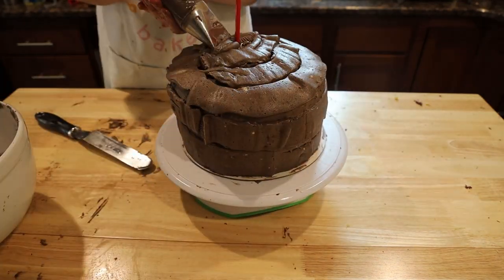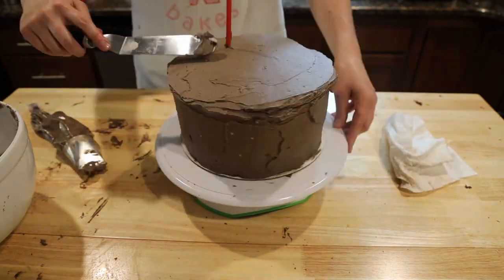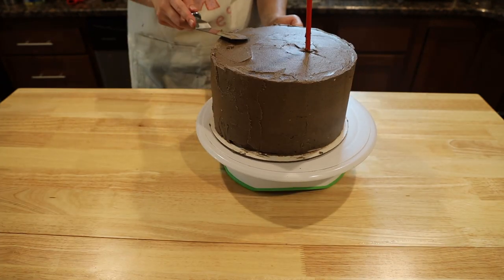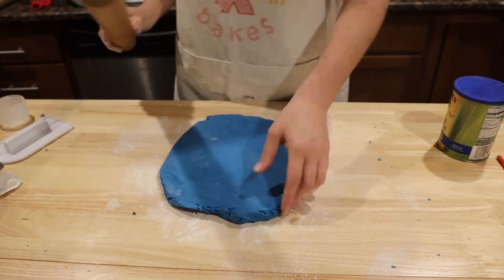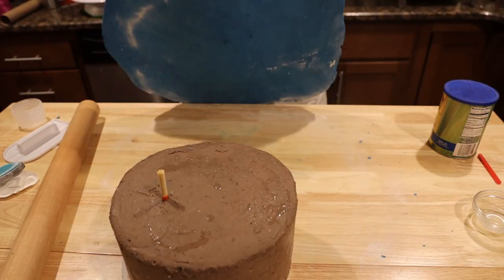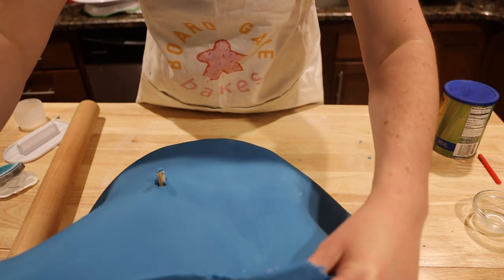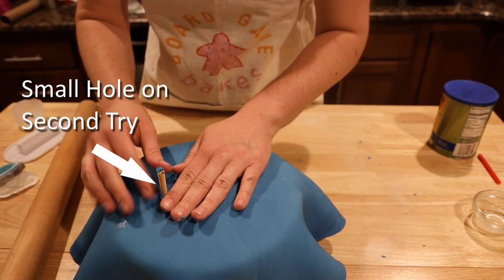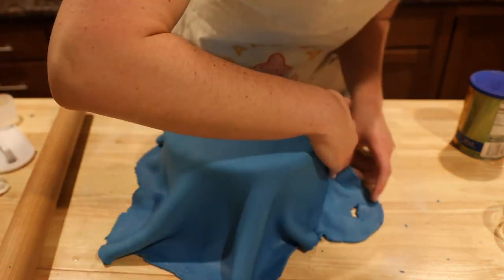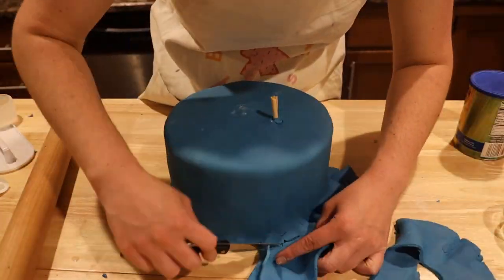Add a thick layer of frosting on the outside to complete the cake and make it as smooth as possible with nice crisp edges on top — it's possible, just gotta keep practicing. Next, roll out your dark blue fondant to about an eighth of an inch thickness. Remove the large bamboo rod and break it so that only a small piece is sticking out, as a big one may cause a rip. Start by smoothing the fondant on top, then smooth the edges by gently pulling the folds out until they reach the bottom. Remove any excess fondant.